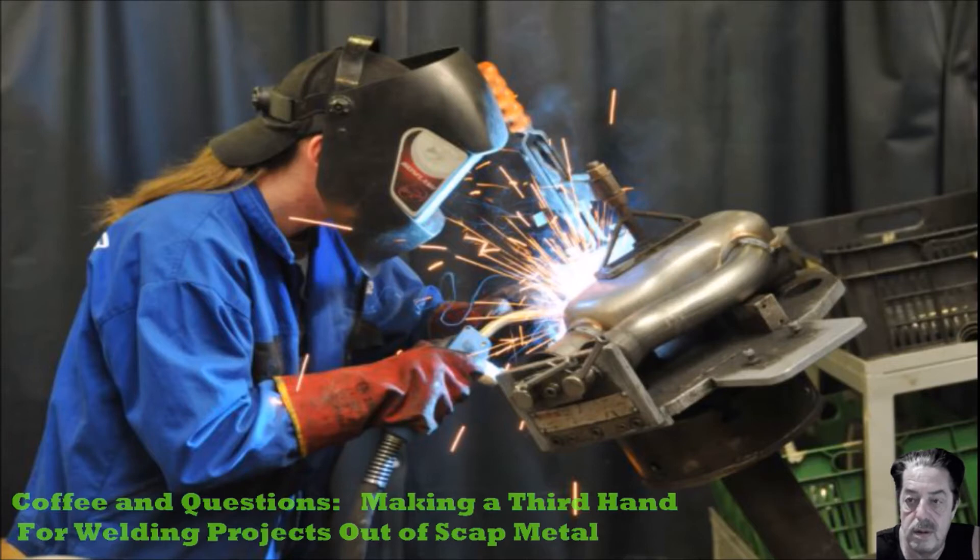I'm going to show you a few examples of third hands that people have made. They're very easy to make and they come in very handy. I've made these in a variety of ways and I throw them on my cart in a box, so when I do need them I can root around and find the one I want. I made them from scrap — it didn't cost me anything and they're very easy and straightforward to make.